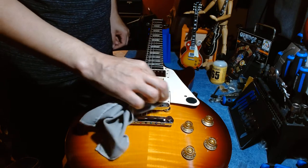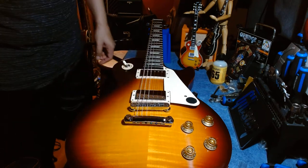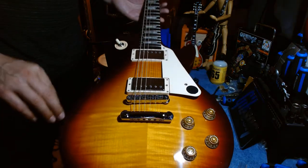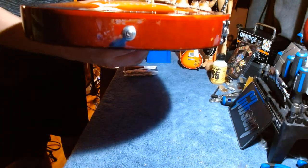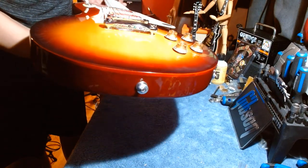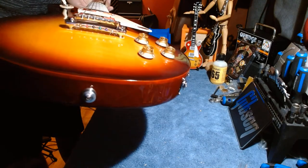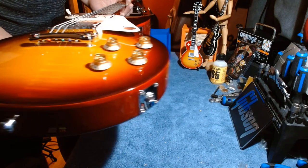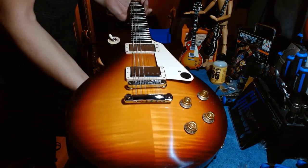The 50s spec has burst bucker one and two pickups. They also have the 60s version, which comes in a bourbon burst like this one. The only difference is this one doesn't have the binding, but it does have the exposed maple cap, which is very nice — it kind of looks like a binding but it's just the maple cap.